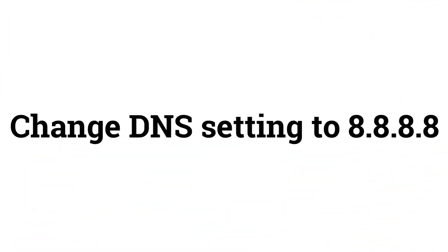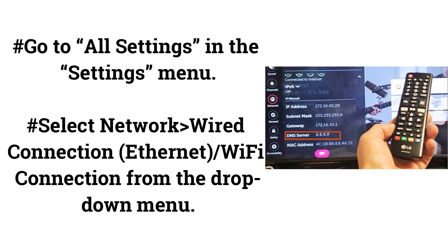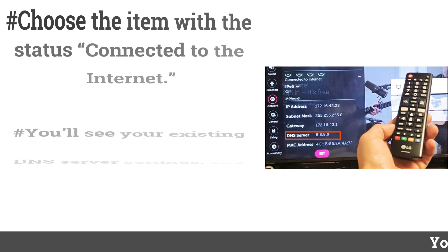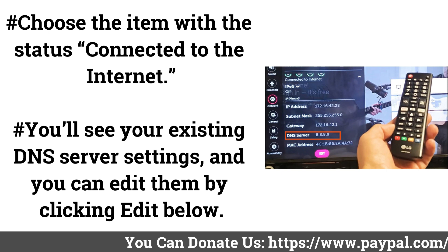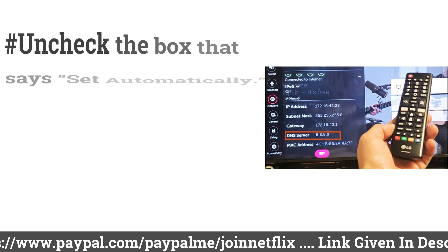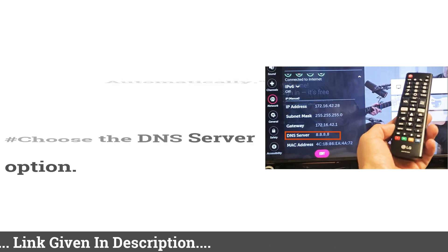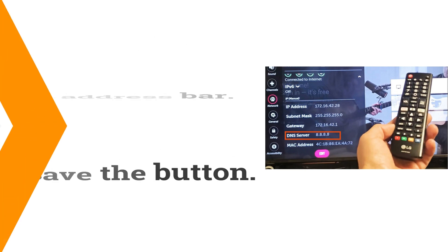Change DNS setting to 8.8.8.8. Go to All Settings in the Settings menu. Select Network, then Wired Connection, Ethernet, or Wi-Fi connection from the drop-down menu. Choose the item with the status Connected to the Internet. You'll see your existing DNS server settings, and you can edit them by clicking Edit below. Uncheck the box that says Set Automatically, choose the DNS server option, enter 8.8.8.8 in the address bar, and save.